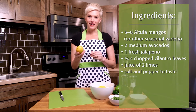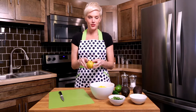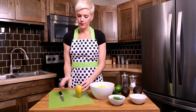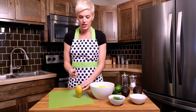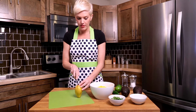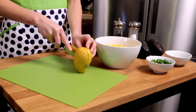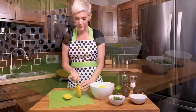Now it's time to cut our Ataúlfo mangoes. Every mango has a little eye and that's what you're going to want to identify. I stand it up on its end like so, take a sharp knife, go over just about a quarter of an inch, and slice down — the seed runs vertically like that. When I cut those off, I call these the mango cheeks, so we're going to have two cheeks of our mango.